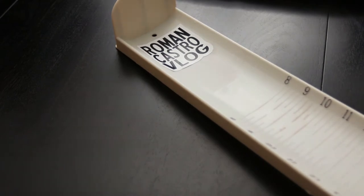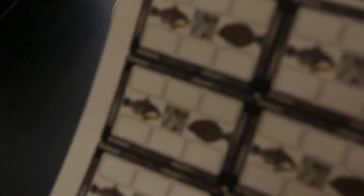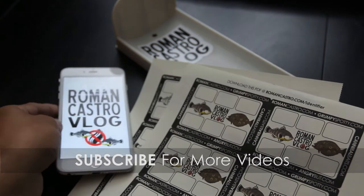So here's the must-have gear: a hog trough, a tournament identifier — black and white or color — a phone with internet connection, and a camera. Those are the three things you must have to even participate in an event.